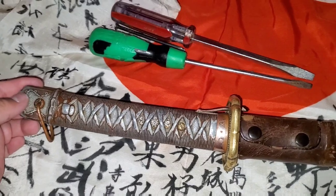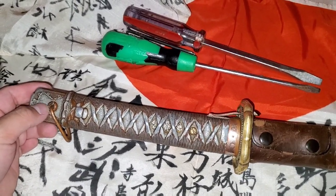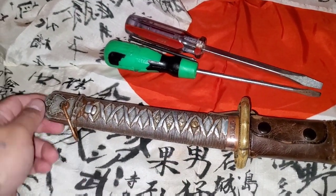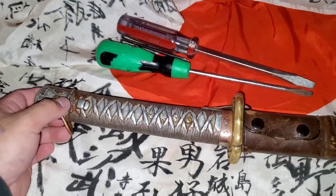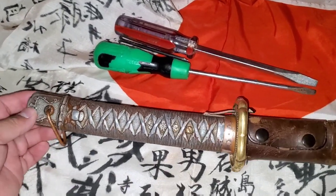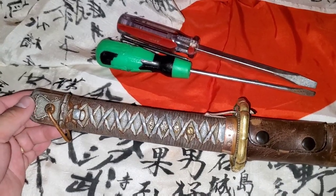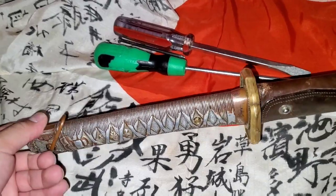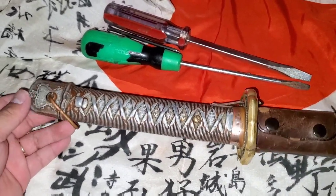This is a Type 95 Japanese NCO sword, and the way we know that is because it's all machine-made. The screws are metal screws, which you're going to find this type of screws in the Type 3. But all of the components from this Japanese NCO sword are made out of metal, so that's a big indication that the Japanese NCO sword is a Type 95. So let's go ahead and start.